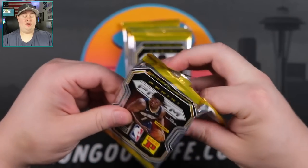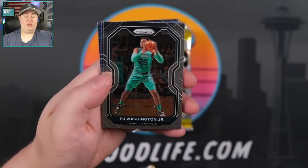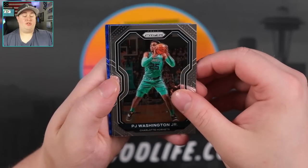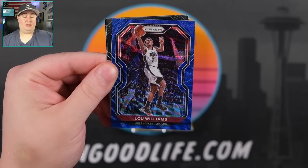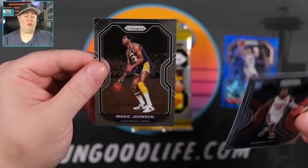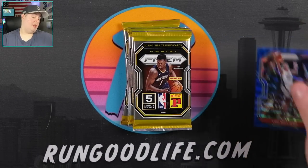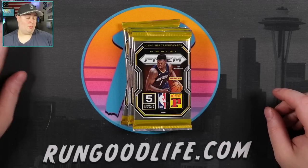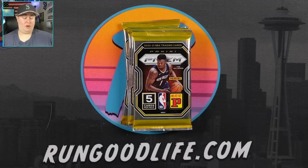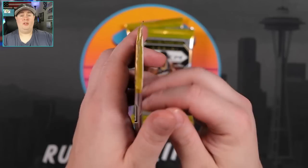There are a lot of different configurations of Prism at this point. You have the Choice, which has the chance of the one-of-one Nebulas and Tiger Stripes. Now we have the T-Mall. Blue is going to be Lou Williams. Saban Lee, rookie, and a Magic Johnson. This is just a fun rip. Hopefully in the second half of the box we can see something a little bit better. We've already seen three blues and a couple silvers, so hopefully we can pick it up a notch.